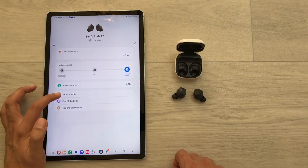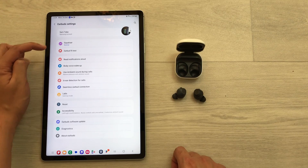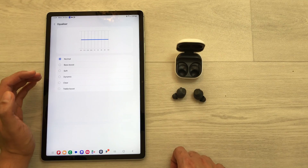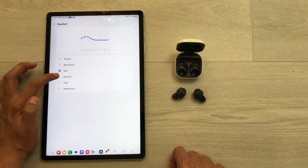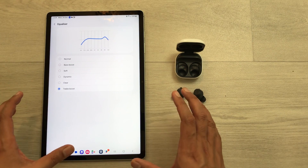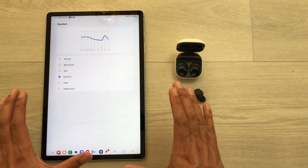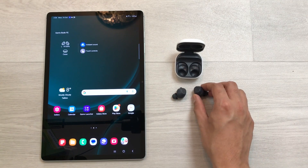The next tip is about the equalizer. Select the widget, go to Earbuds Settings, and the very first option is the equalizer. You have different options available: Bass Boost, Soft, Dynamic, Clear, or Treble Boost. Dynamic is by far the best EQ setting, but you can select whichever you prefer.